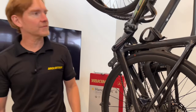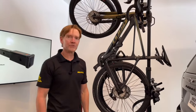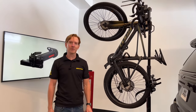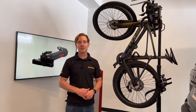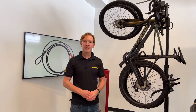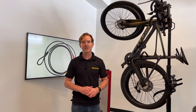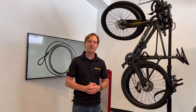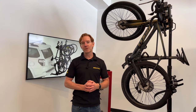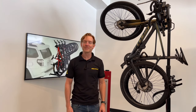Those are the key features of the Yakima Hang Tight Vertical Bicycle Carrier. This product and the full line of Yakima products are available at RackAttack.com — please see the link in the video description for all your buying options and the accessories discussed in this video. If you have any questions or comments, feel free to leave those in the comments section below, and consider subscribing to our YouTube channel. We upload new videos weekly and have over 2,000 rack-related videos. Thanks for watching.